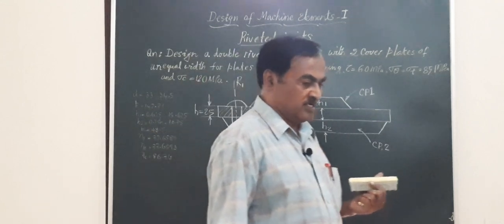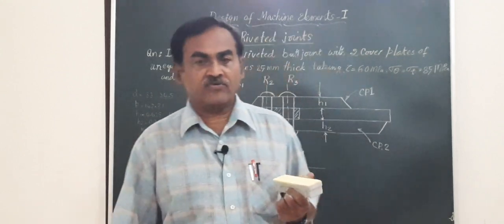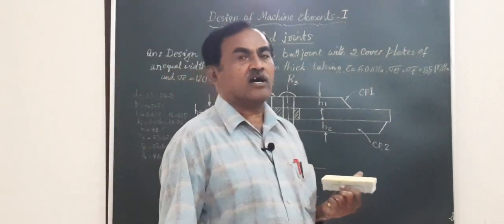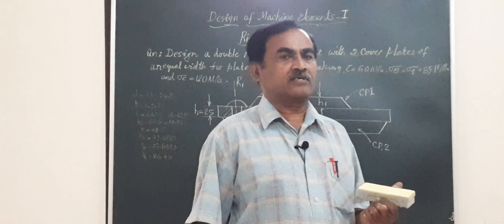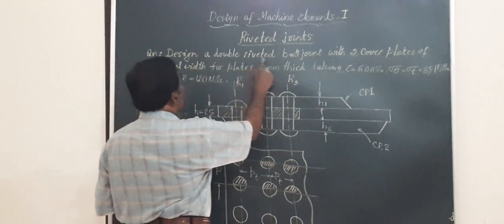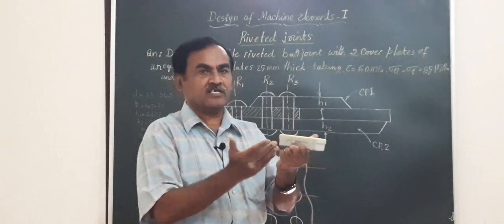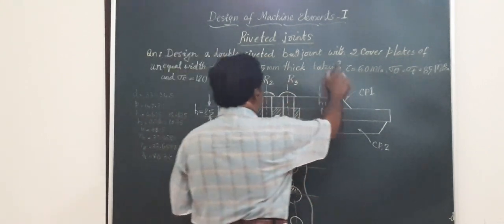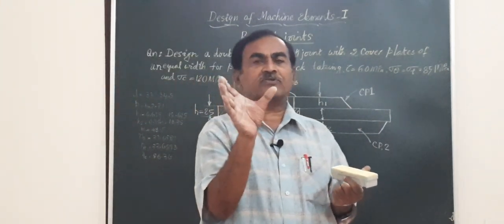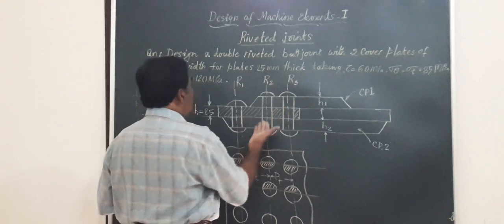In today's session we are going to learn about the design of a butt joint made using two cover plates or butt straps of unequal width. The problem runs like this: design a double riveted butt joint. In a butt joint the plates are butted against each other. Two cover plates of unequal width are used, meaning one cover plate will have lesser width compared to the other, as shown in the sketch.